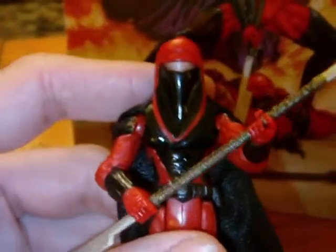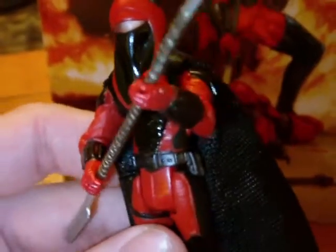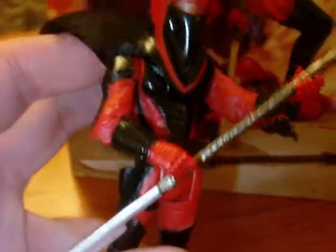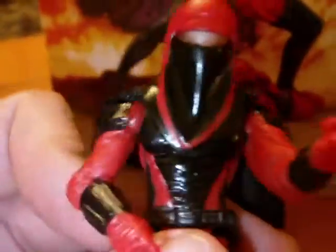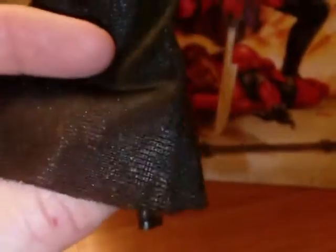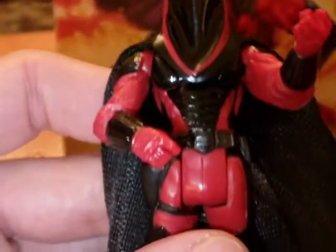We're going to prop this up and give you a look at the figures — two really great figures. Basically the molding and the articulation on these guys is exactly the same. The paint apps are a little different and the weapons are the same as well. Very cool looking figures. I love these capes — this guy has a black cape and the other character has a red cape. It's just nice soft material that really flows well and looks really nice on the figure.